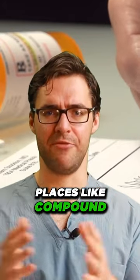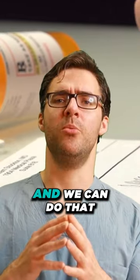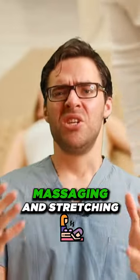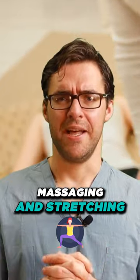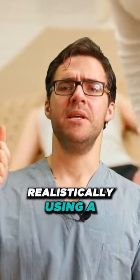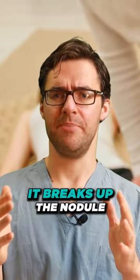Verapamil is made by compound pharmacies, so sometimes you can get a prescription for it and we can do that if needed. But I've found that massaging and stretching is where we get great results. Using a massage stick or a massage roller — these work amazingly well; they break up the nodule pretty quickly.